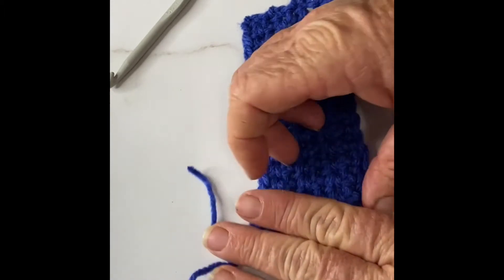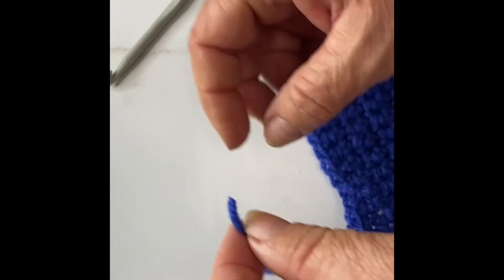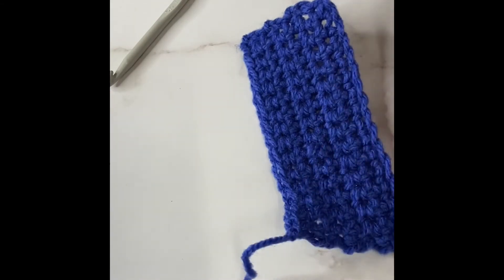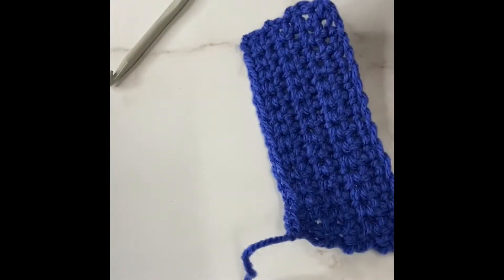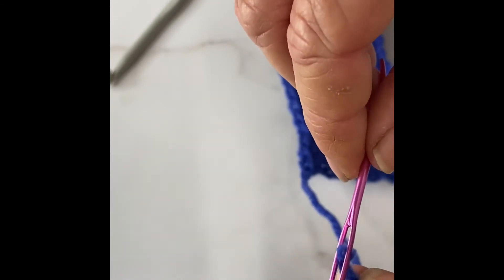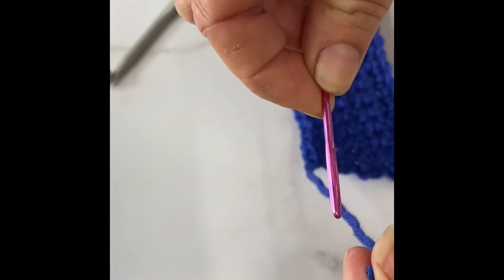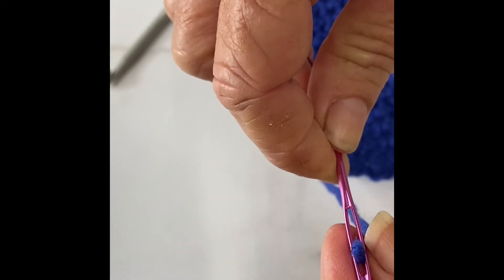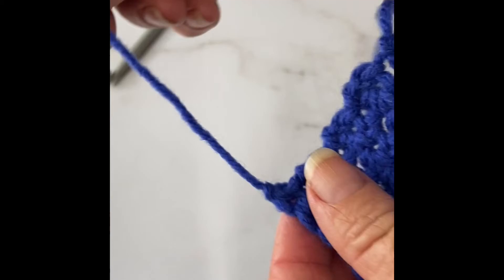Then you need to get a darning needle and thread your yarn onto it. I like to use bent-tip needles from Hobbii — make sure you put it back in the packet because you lose them all the time. An easy way to thread the needle: put your needle on its side, put your yarn over it and pinch it tight, then with a back-and-forward motion push the yarn through the eye of the needle and pull it.